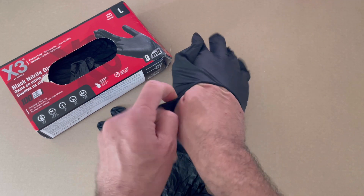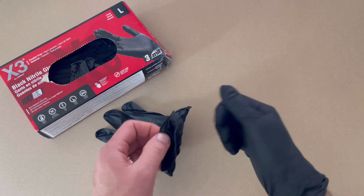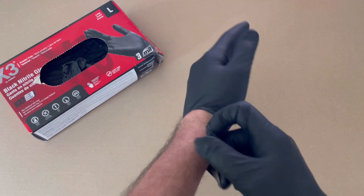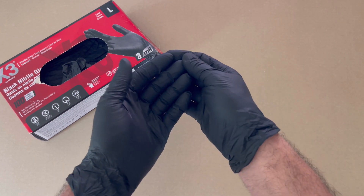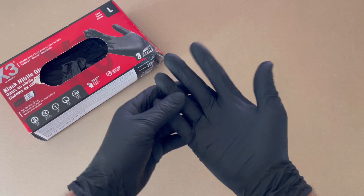This is the large size. I'm six foot, so I consider my hands to be rather large, but they're very comfortable. I use these on my job and they work very well. My hands don't get sweaty in them, and I've still even got a little bit of room.